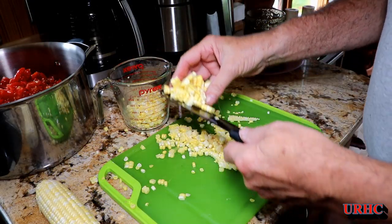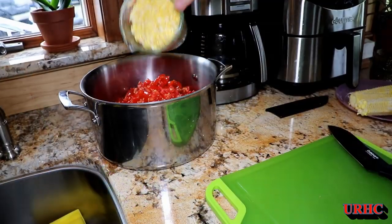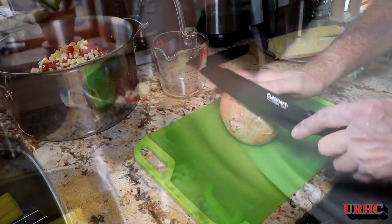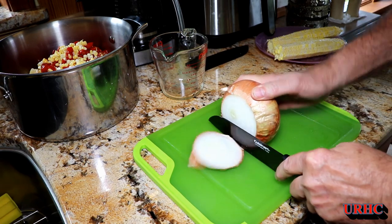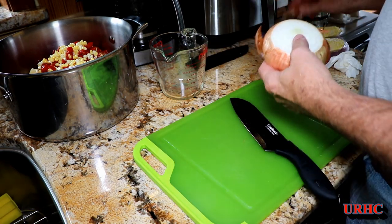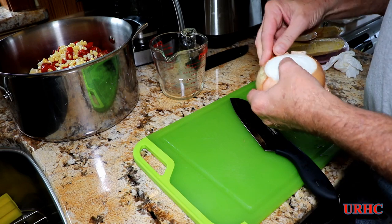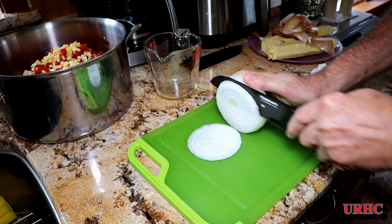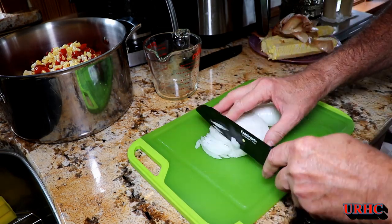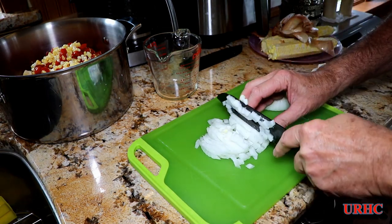Local corn has been really good so far this year. The recipe calls for a red onion but I actually like the flavor of Vidalia better, so you can use a red onion if you want, but I'm using the Vidalia here. It just calls for finely chopping some of it, so that's what I'm doing.